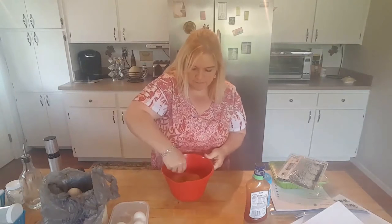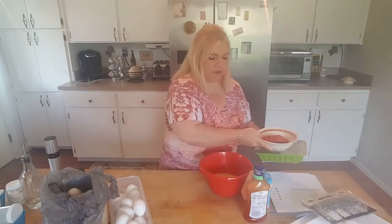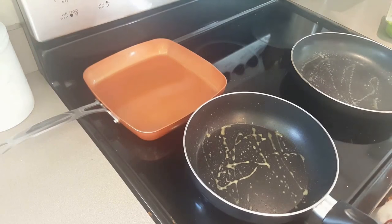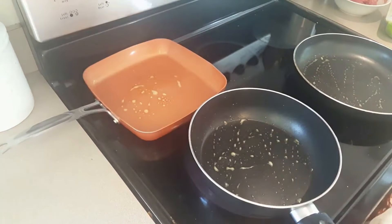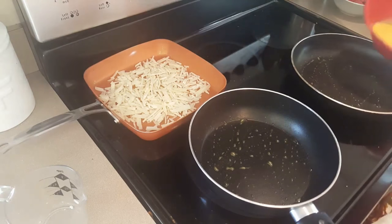We want eight eggs - I'm going to put the equivalent of two eggs in each burrito. Once we have those stirred up, we'll get those started on the stove. I'm going to cook up my hash browns first - I have a cup of hash browns. The Great Value hash browns and the hash browns from Aldi are both two points per cup. So I have a cup of those going, and then I'll get my eggs going in the other pan.